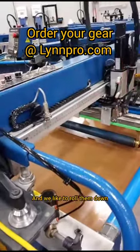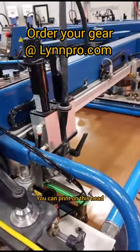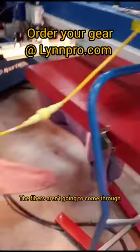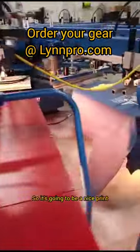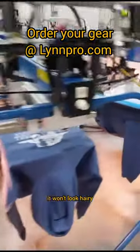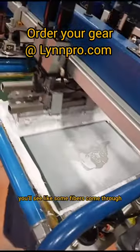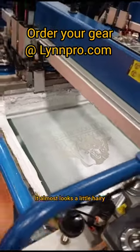We like to roll them down. This is a roller unit. You can print on this head, or you can put a roller on. This mats the fibers down, so when you print this first print, it's going to look great — the fibers aren't going to come through, so it's going to be a nice print. It won't look hairy. Sometimes when you get printed shirts or sweatshirts, you'll see some fibers come through.